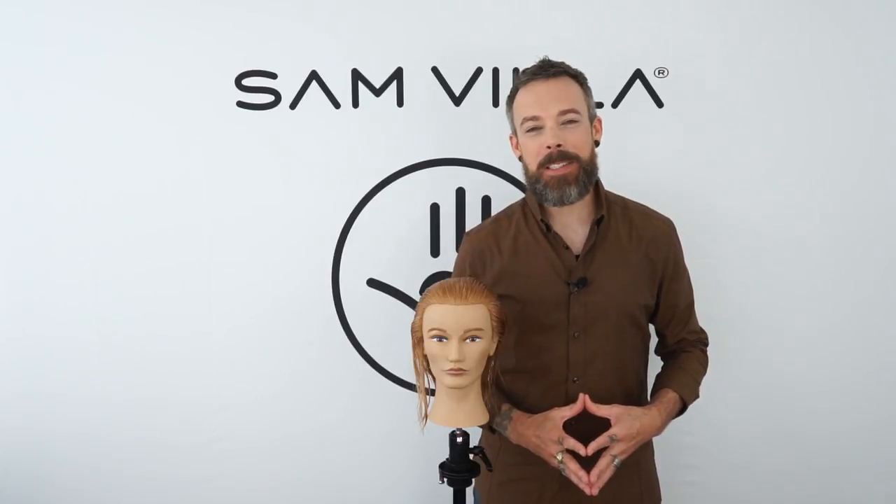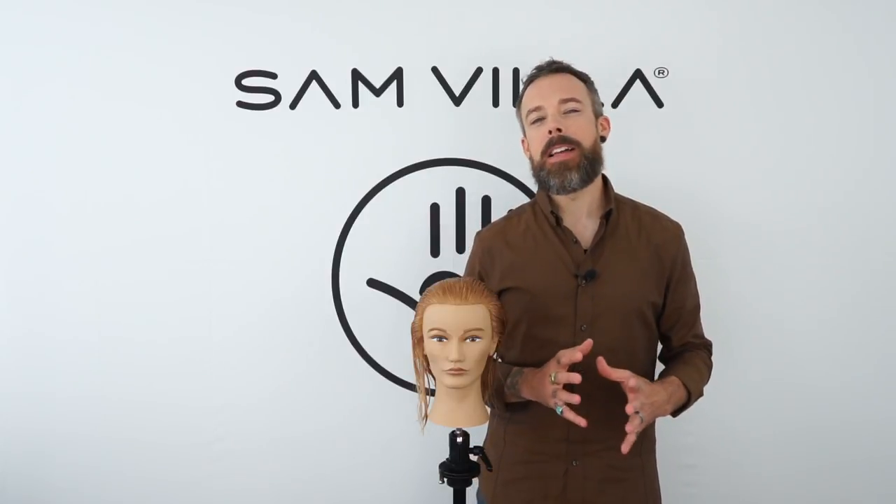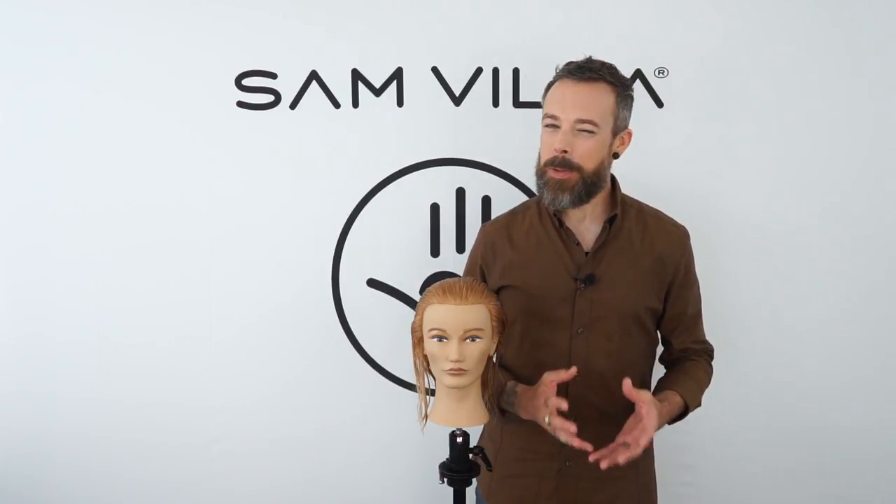Hi friends, Andrew Carruthers here, Education Director for Samvia. Today we are going to address an age-old question: to ion or not to ion. But honestly, the thing that you guys always ask is, do those ion things really work?